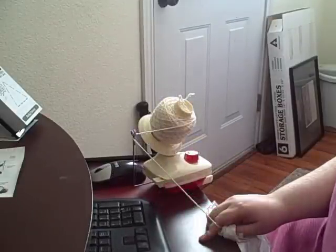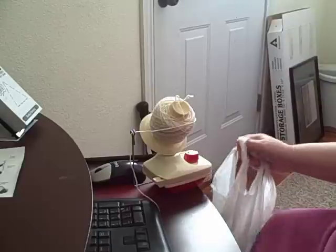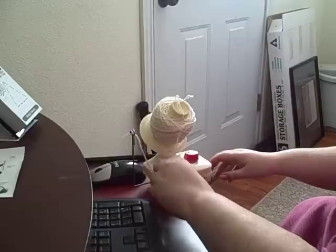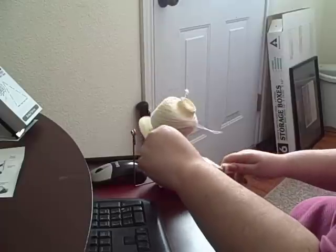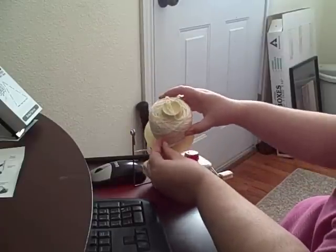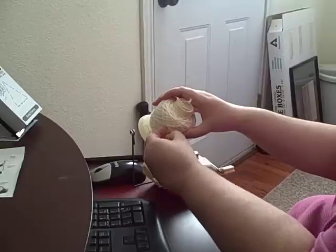So this is after just a few minutes of twisting. I don't have scissors with me, so I'm using my fingernail clippers to cut that. I'm going to pull that yarn through the little eyelet holder — the yarn guide — and find a way to tuck it in. This is going to be the other end of the yarn. You can actually work from either end; I prefer working from the middle so it doesn't roll around.